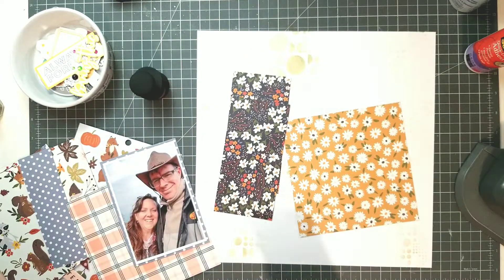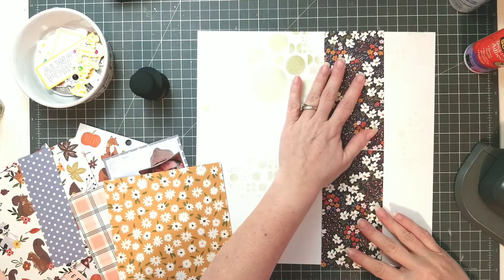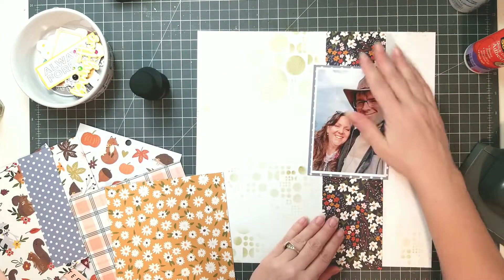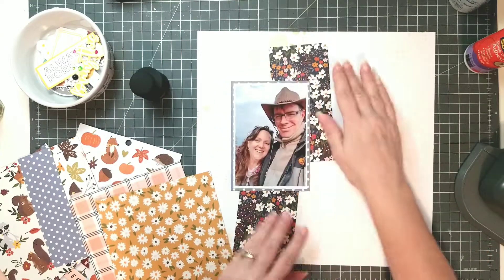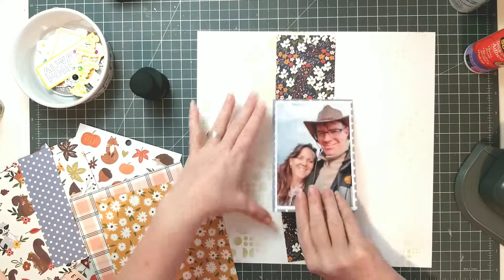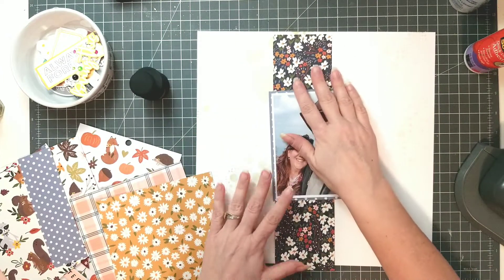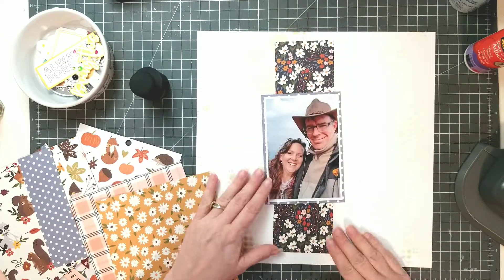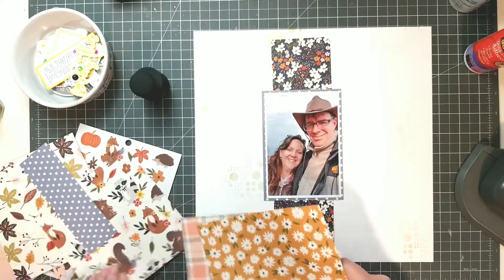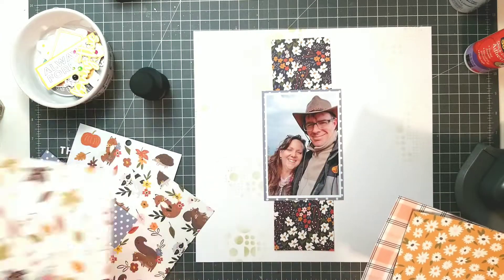There's a center strip and then some circular elements that are going to be on the page. As you might have seen in the beginning, I'm also going to be working with a tool from We Are Memories — it is the mini eight punch, one of the mini eight punches that makes doilies. Stay tuned if you'd like to see how that works.